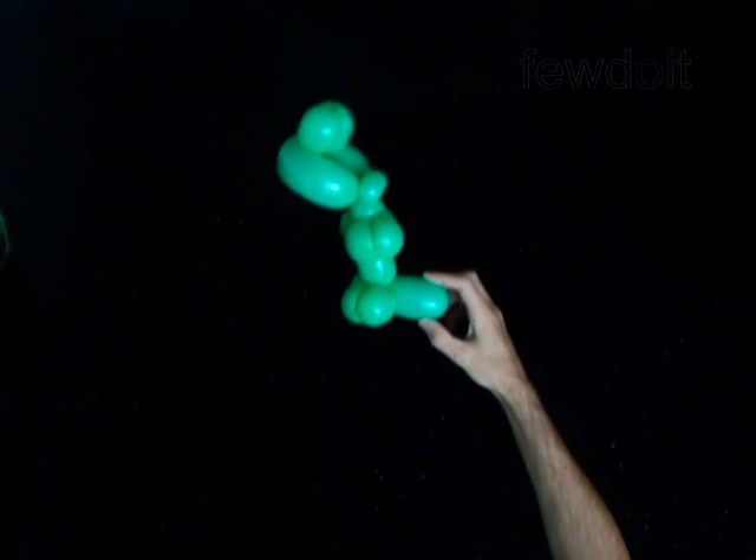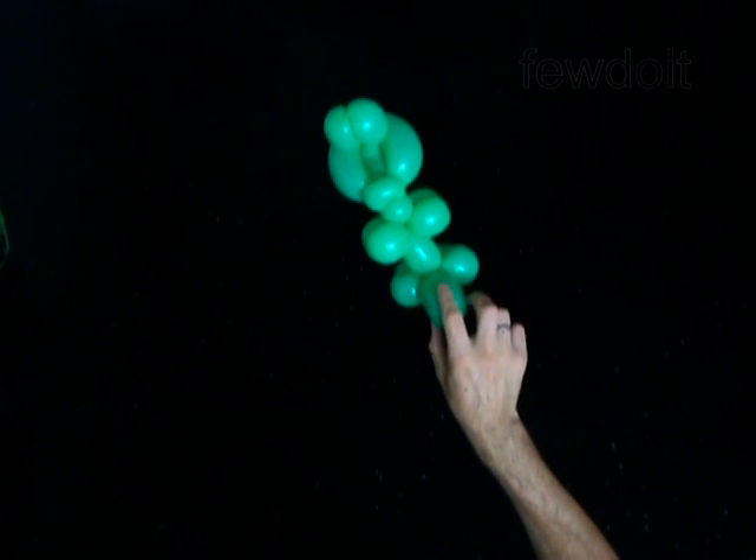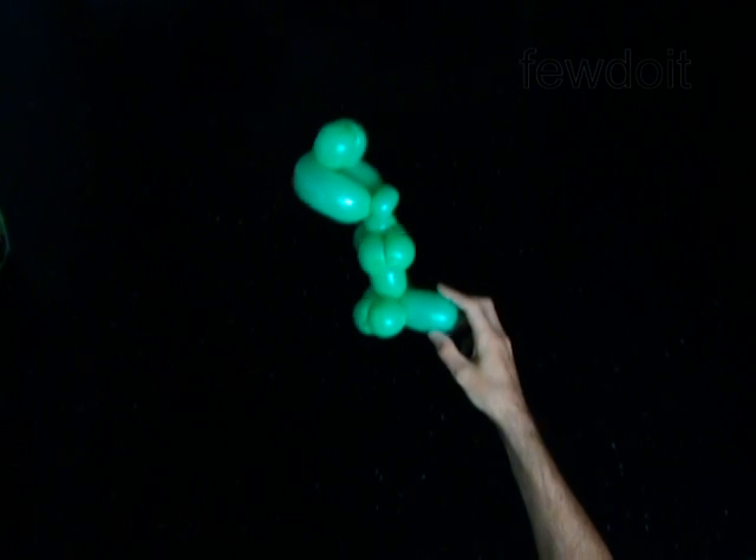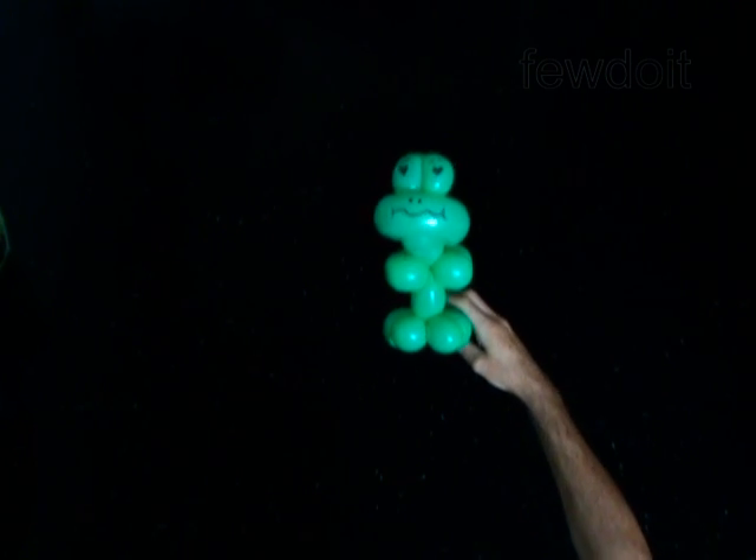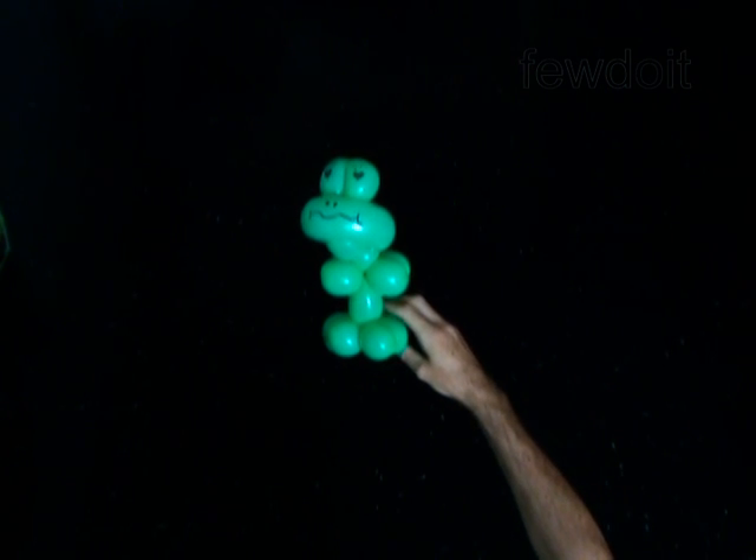Congratulations, you have made the frog. Have fun!